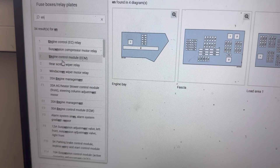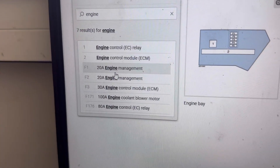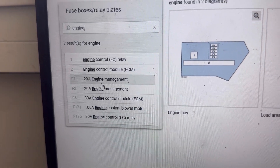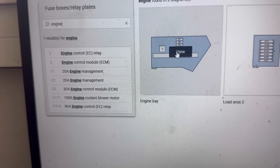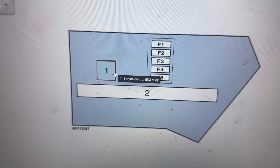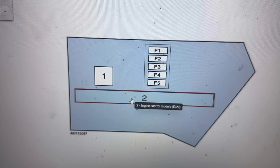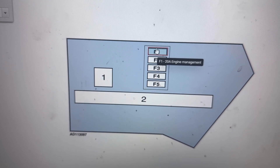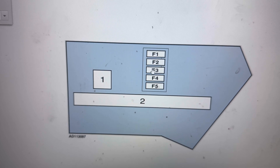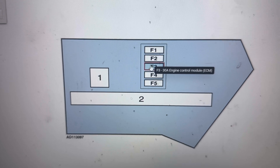In the search tab we're going to type 'engine management' to show us all the fuses for it. We can see there are two relays and three or four fuses. They're all located in the engine bay area and load area two. First I'll show you the location of the fuses in the engine bay fuse box: number one relay, number two relay, F1 20 amp fuse, F2 20 amp fuse, F3 30 amp fuse. Hopefully the video was helpful, thank you for watching.